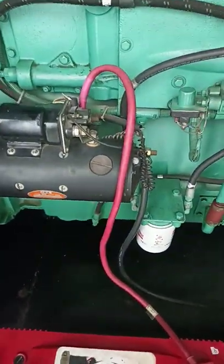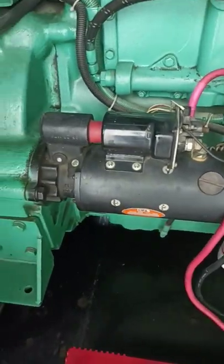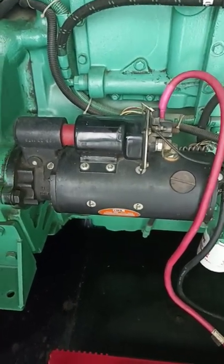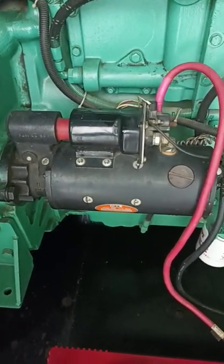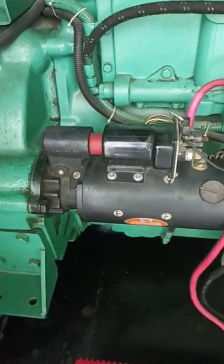We have to start the engine only. This is the DC motor. We can start the engine only.